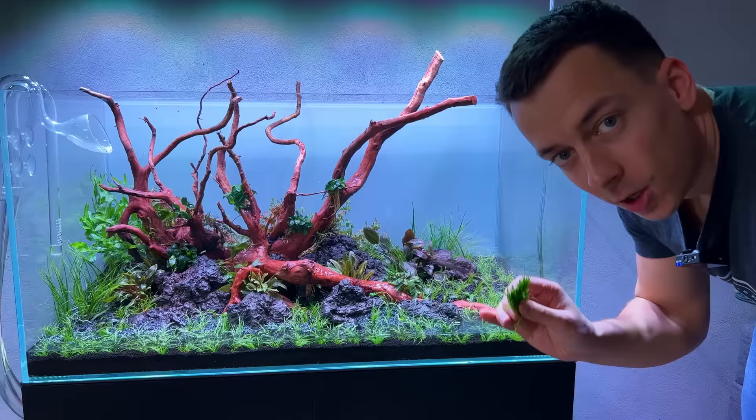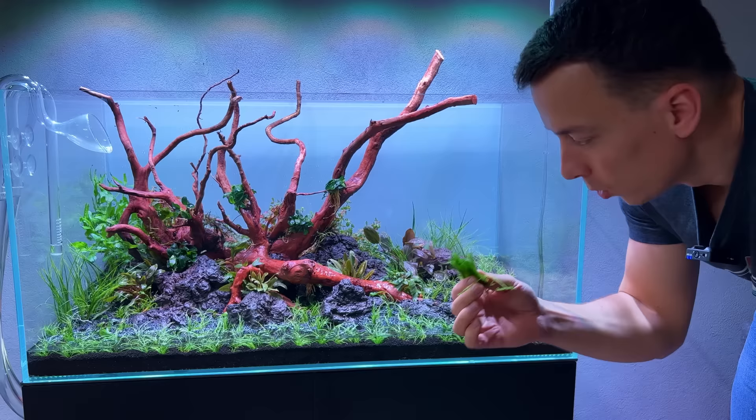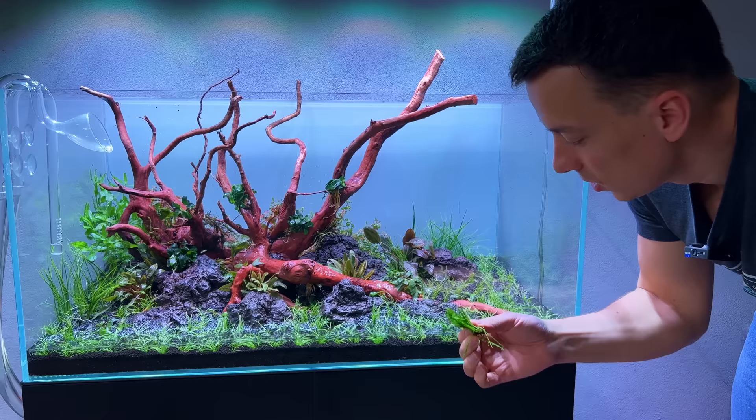Just like this layout can't be without java ferns, I think it also can't be without moss. I was thinking a lot about how to apply it - whether to tie it or glue it. Tying is very difficult especially because the hardscape is already in place, so I'm just going to glue a little bit of moss to some branches and call it a day.